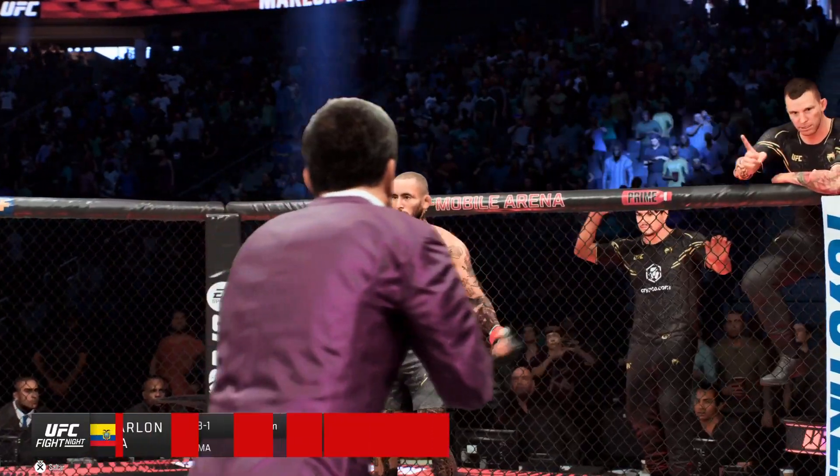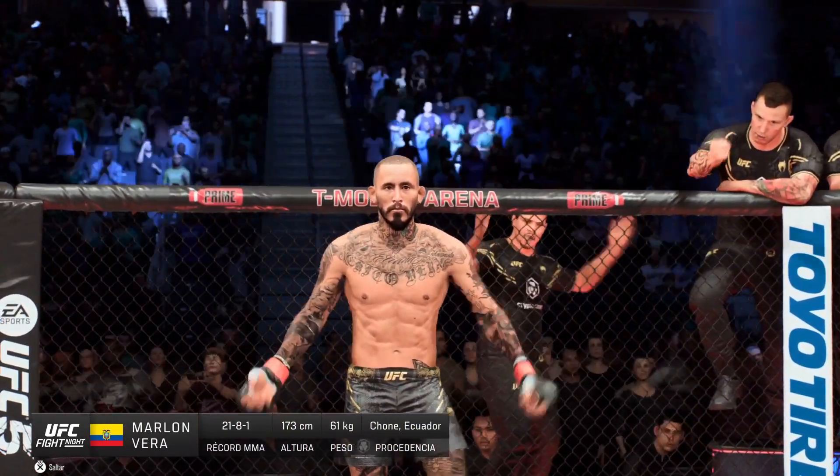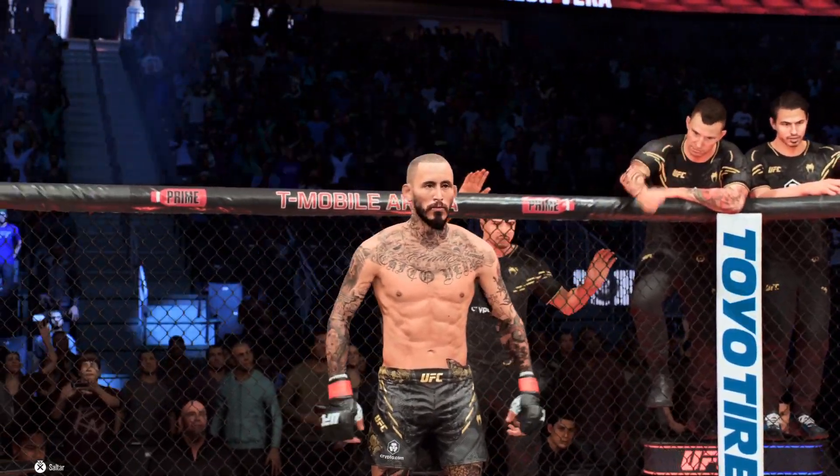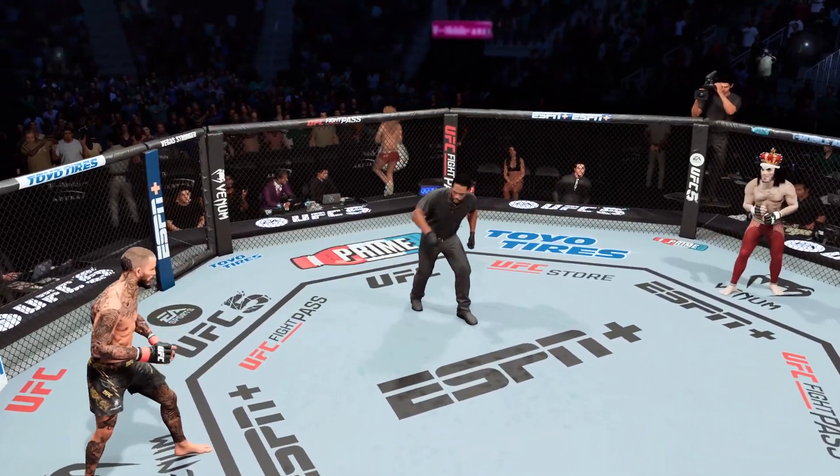And now introducing his opponent, fighting out of the red corner, Moran Gitarra! You ready to fight? You ready? Let's get it!